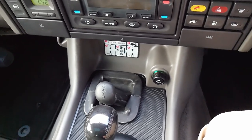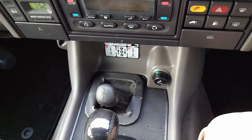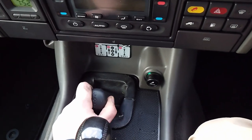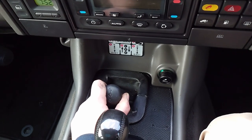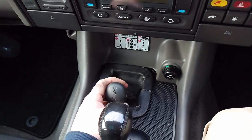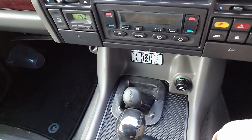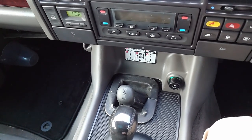The easiest way to see if your car has a diff lock is to look at the lever. If it's in the central position and it won't go left and right — the left and right is how you operate the diff lock — then if it's only in the central position and it won't go left and right, it doesn't have a diff lock.